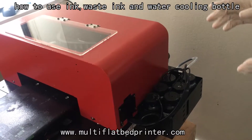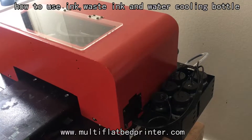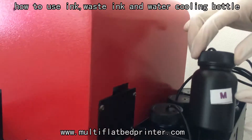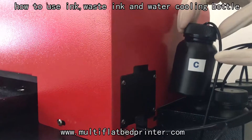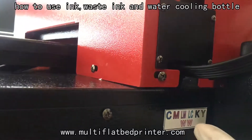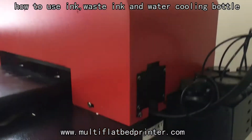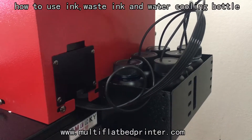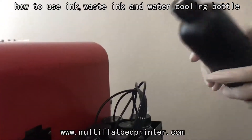Now what we need to do is put the ink into the UV ink board. But before we put ink into this small UV ink board, we should mark the small UV ink bottle like this. Now we can see here — this is the UV ink color order. After we mark the small bottle, we put the ink from the big UV ink board into the small bottle.